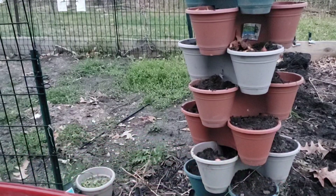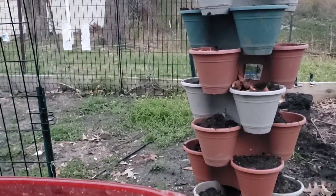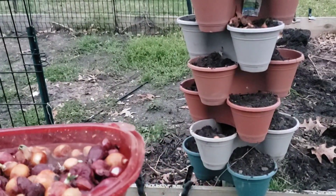That's basically it — just put everything in the stackable all the way. I'll keep you posted once I have some sprouts. Talk to you guys later, bye!